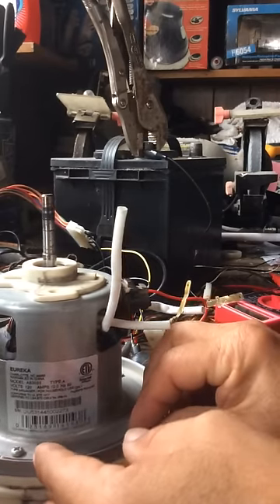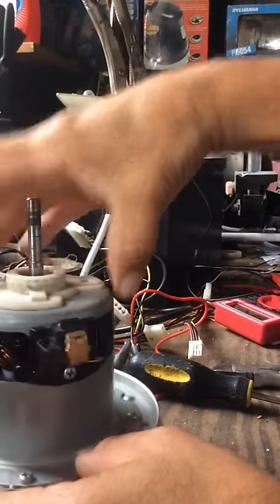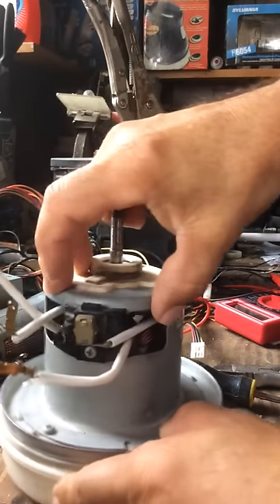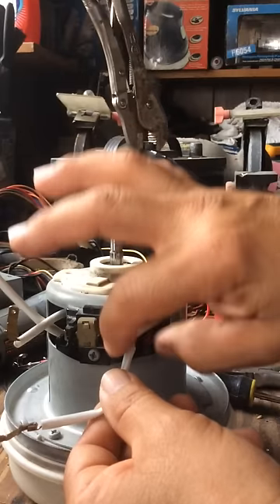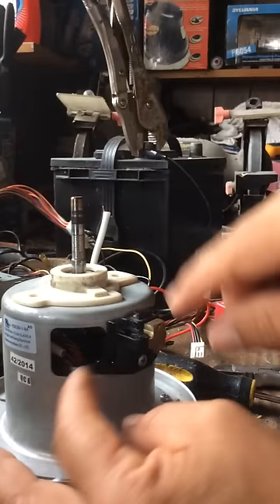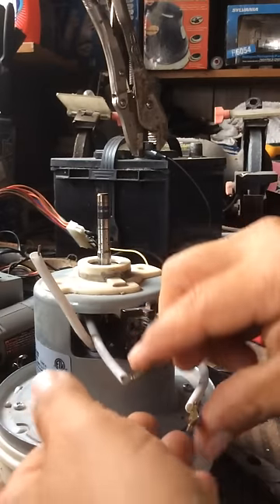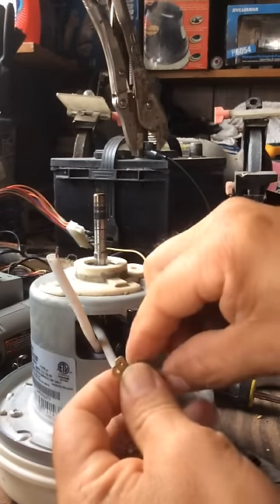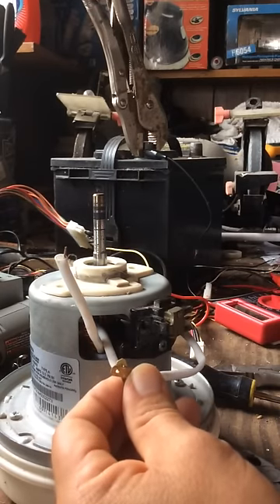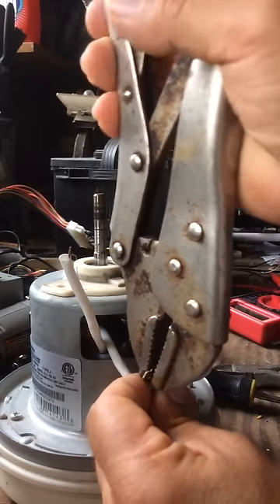So you now have both wires outside. We leave one of the connections in one of the brushes, right here. For the other brush, we take both connections out completely. So now you have the two leads — the load and the ground. It doesn't matter how they go; you put it together.